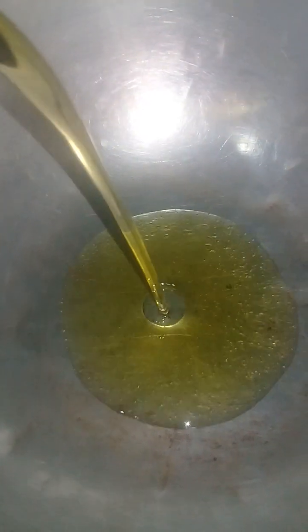Half liter of gingerly oil, ground fenugreek and mustard seed in ratio 2 to 2. Heat the pan thoroughly without any droplets of water. Pour 200 ml of gingerly oil.